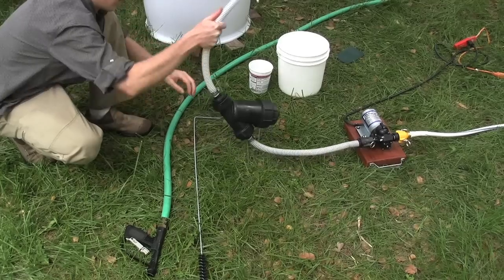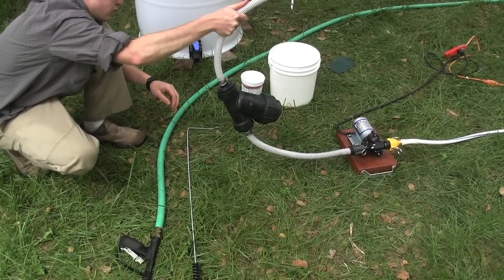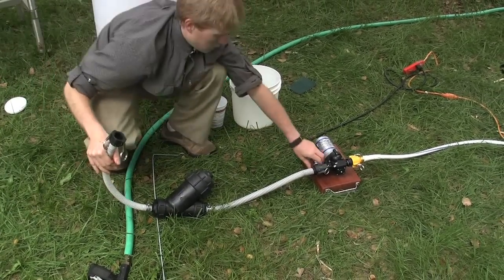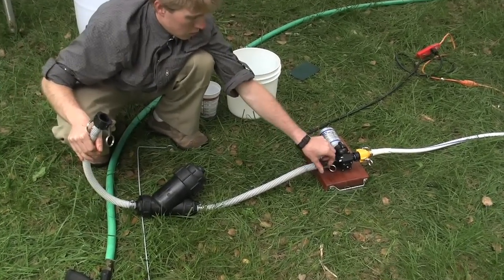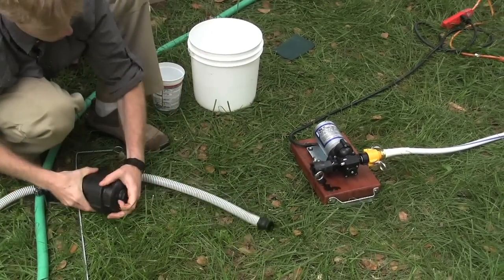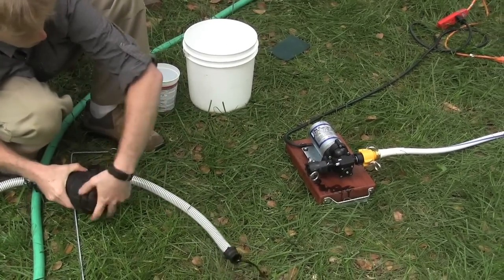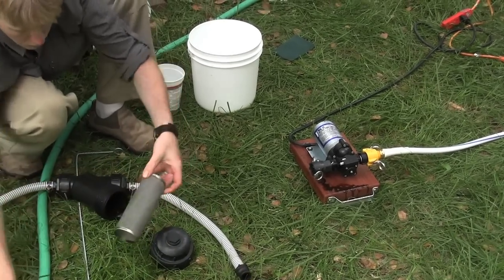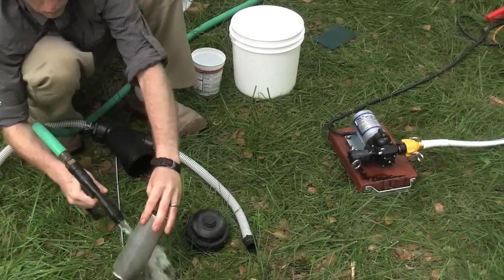Disconnect the line strainer from the brewer and allow the last little bit of tea to pump through the spray pump. Next, remove the line strainer from the spray pump. Remove the stainless steel mesh screen from inside the line strainer, rinsing it out.